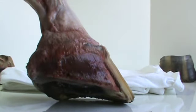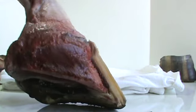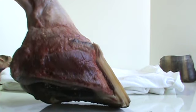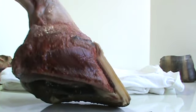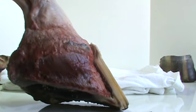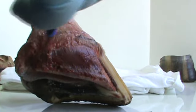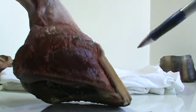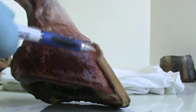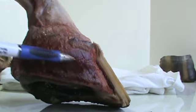Now let's take a look at this freshly dissected foot. First of all, let's look at the coriums. The corium is from which different things grow — you have the frog corium, the sole corium, and the coronary corium, which is the coronary band right here, which produces the hoof wall that grows down. Right here you have what's called the lamina — the sensitive lamina — that's attached to the bone.